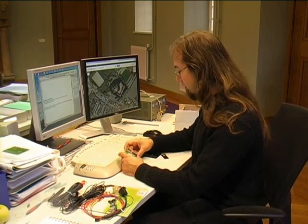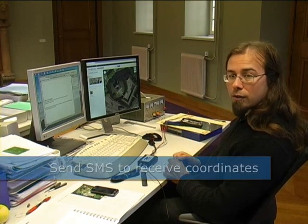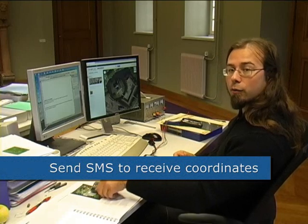Let me wire it up to show you an example of its many features. As you can see, I've connected the antennas and the power supply. Now I can send it an SMS asking for its position.